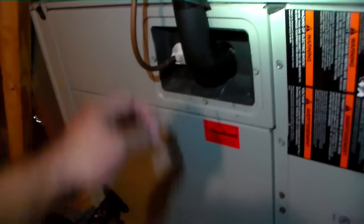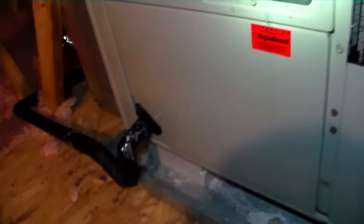We're here to check out this American Standard split system. We're going to check the blower amps, check the capacitor, then we can blow out the drain, and make sure the coil is clean by looking in this door here.